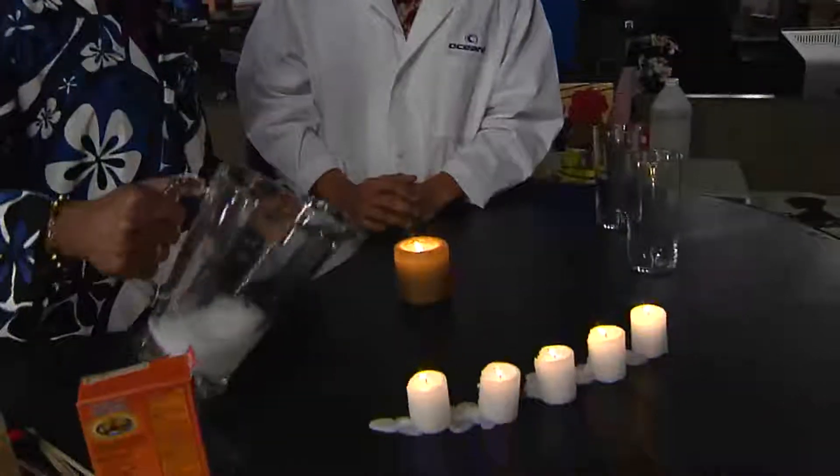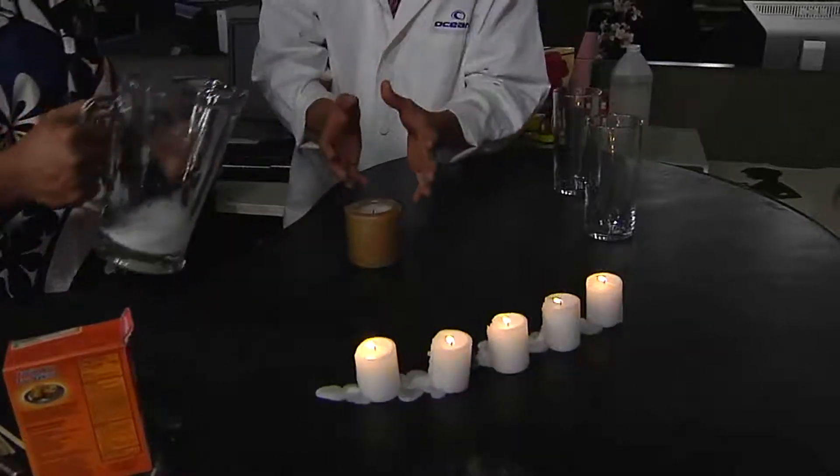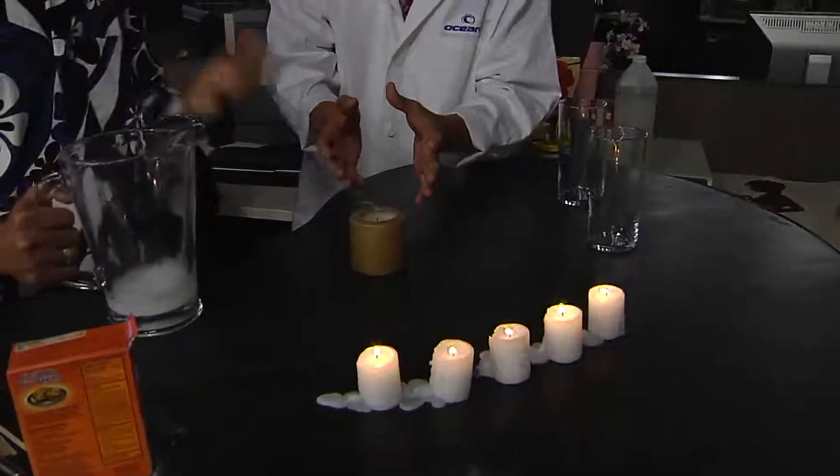We have this candle lit up, and if I pour carbon dioxide on it, it should... So I'm not seeing anything, but the candle just went out. So it's actually carbon dioxide poured onto the candle, and that displaces the oxygen and extinguishes the light. So literally there's gas in here that you're pouring out onto the candle.